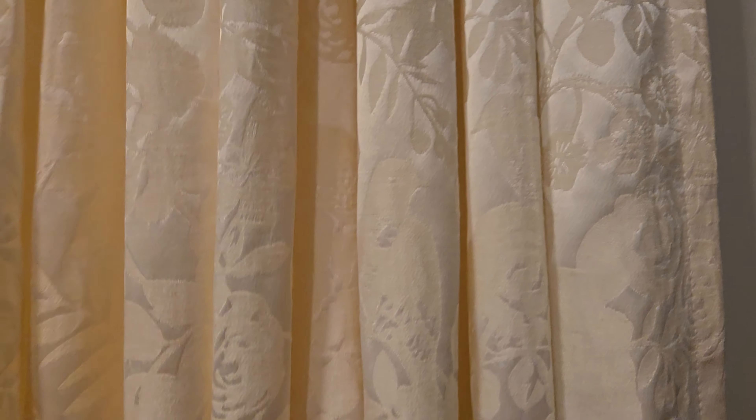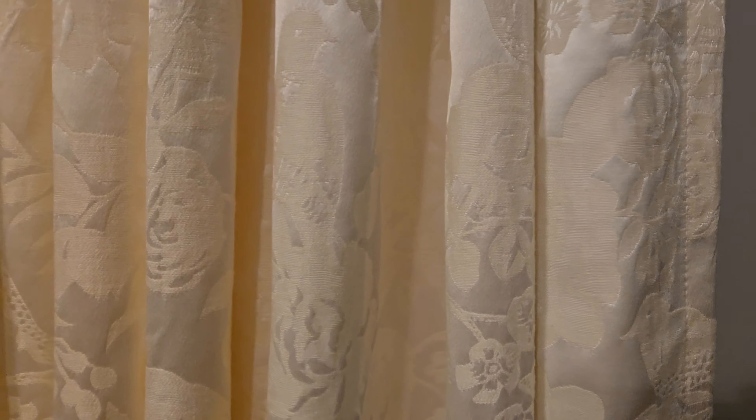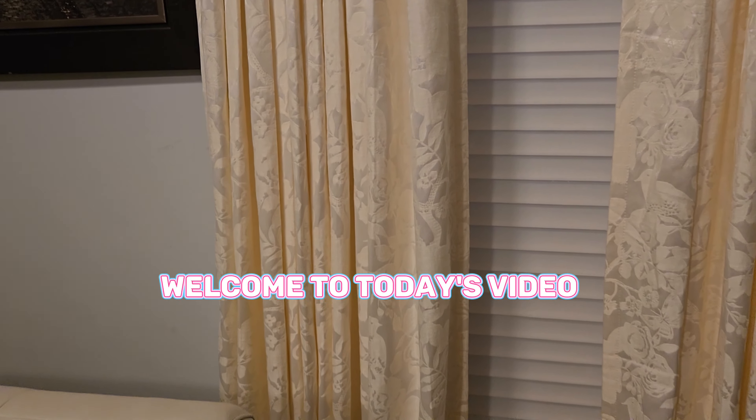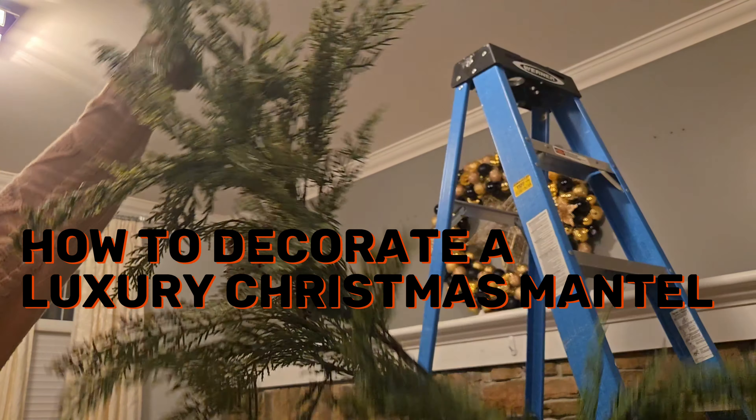And just remember, you will get 15% discount on every order that you make through this website. Alright sweet friends, so let's go ahead and hop into today's video, which is our Christmas mantel decorations.